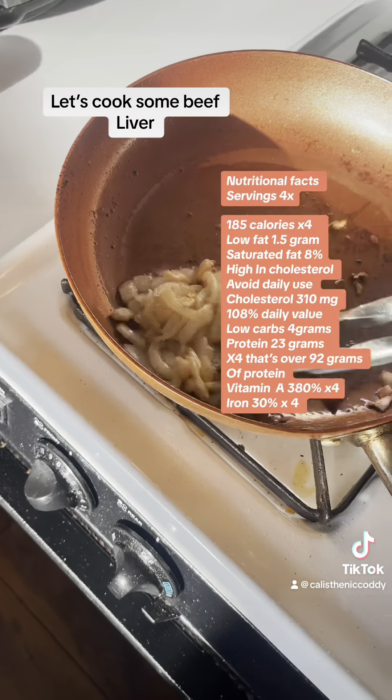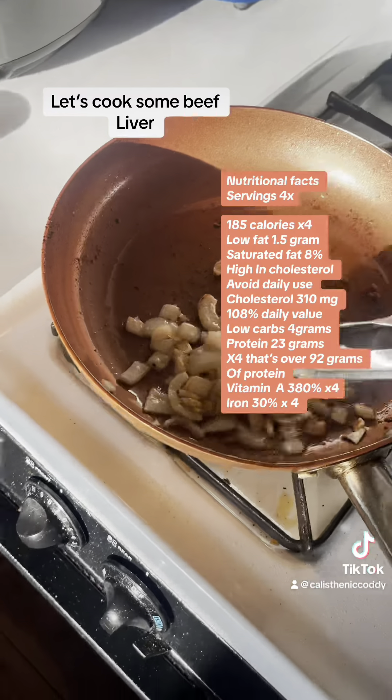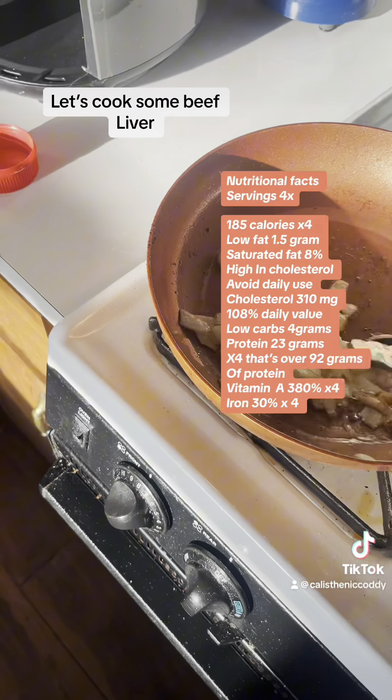The seasoning is really crucial when making beef liver because you don't really want to be tasting that metallic taste. Stir constantly so you don't cause burning on your onions.